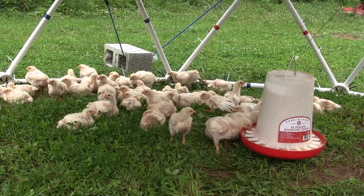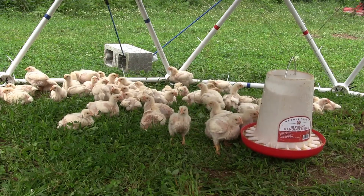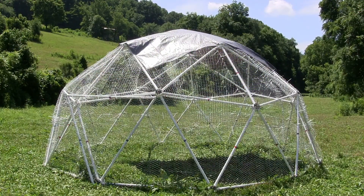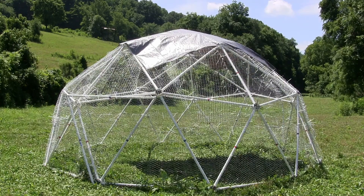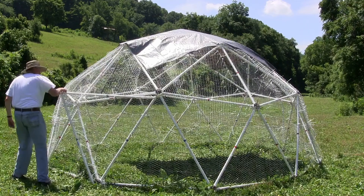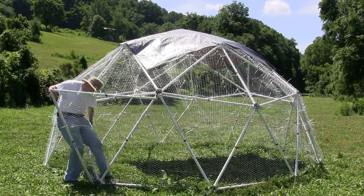After you build the dome, the first step is to determine how much chicken wire you need to cover it. The 16 feet wide, 8 feet tall, 2-frequency dome requires a 4 foot by 150 foot roll of chicken wire.